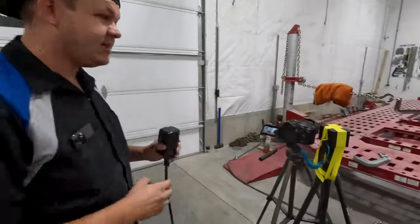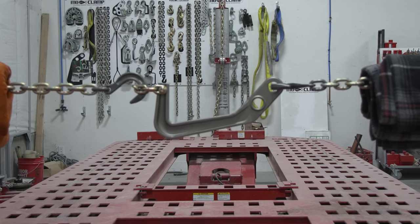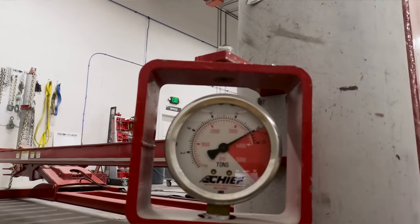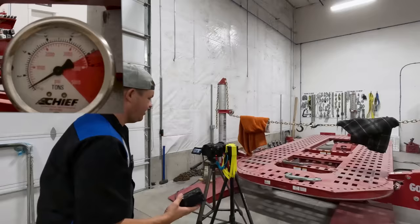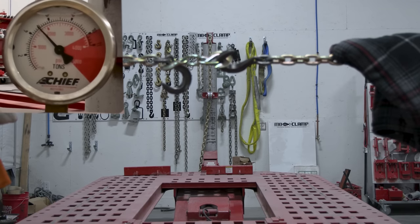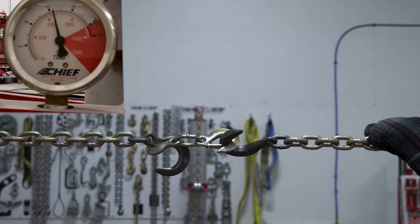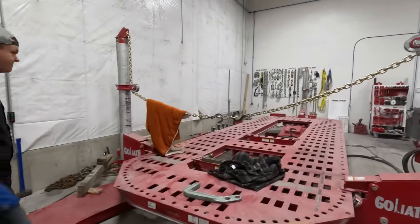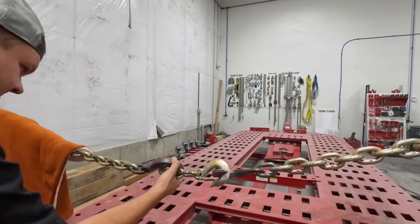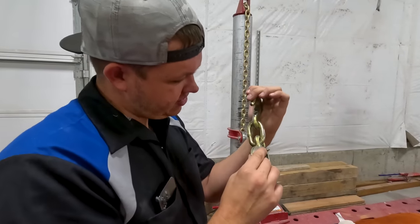We have three cameras set up so you guys are gonna get a little bit of everything. We're just gonna pull until something happens. We're maxed out - it didn't even wiggle. A 10 ton pull, which is 20,000 pounds of force, did absolutely nothing. We're gonna see if we can break this link - this one might break, but it might not. The hook deformed but we've got to figure out at what pressure. The link stretched and this deformed. As you can see, this is what it's supposed to look like - you can see the difference between the two hooks.